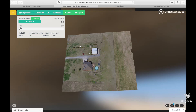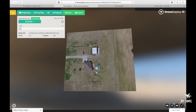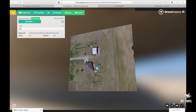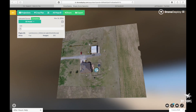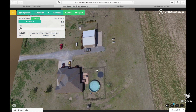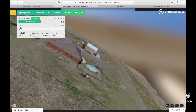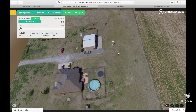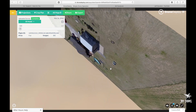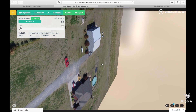I got the results. This is what Drone Deploy delivered. It took about 12 hours to upload and about 8 hours to process. I think it came out pretty good. It's kind of hard to control and kind of hard to look at stuff.